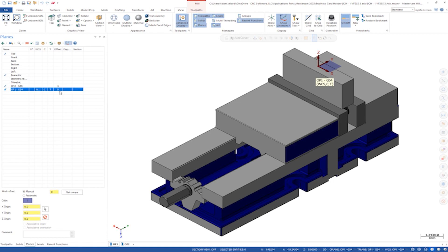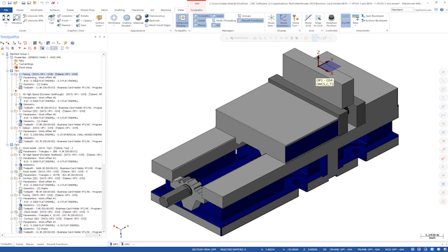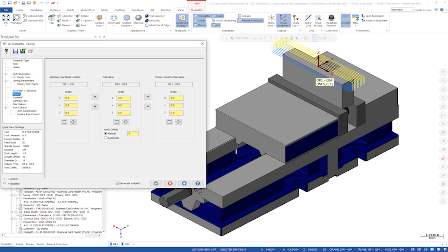With this setup, I programmed my OP1 toolpaths. Opening the first toolpath and navigating to the planes tab, you can see I have the WCS, T, and C planes all set to OP1 G54. I see a lot of customers using the Mastercam default top plane, but that is not necessary if you utilize WCS and planes properly.